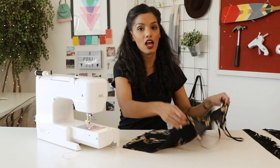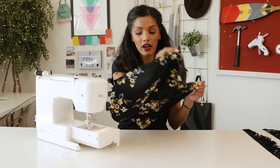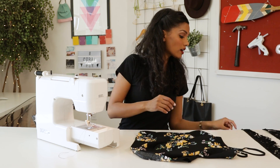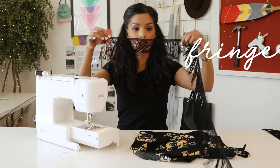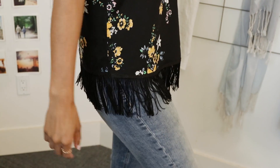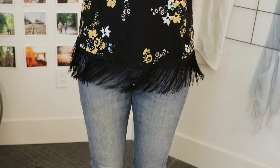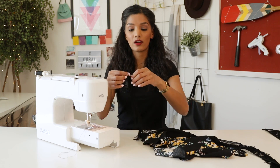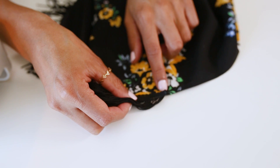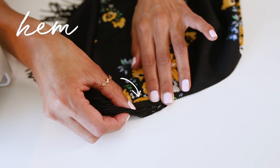We're gonna start off with our fringe top. You can take any tank top that you have lying around, and all we're gonna do is add some fringe to your hemline. Take some fringe and we're gonna start working from the side seam. The reason for that is because we don't want the fringe to start and end at the front or at the back — we want it off to the side, hidden underneath your arm. So we are going to take our ends and line it up at your side seam, and it's going to run along the hem stitching.